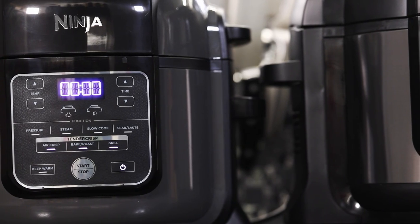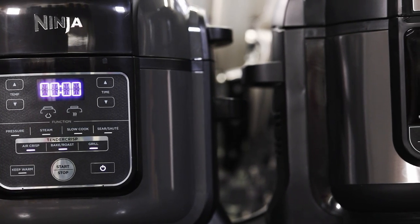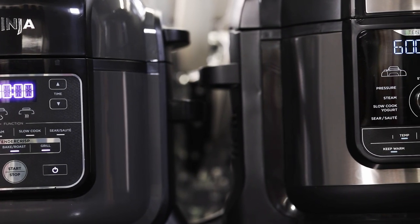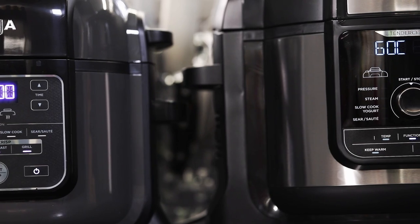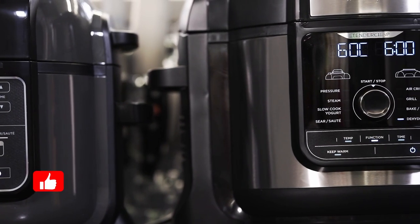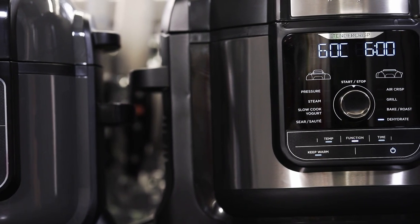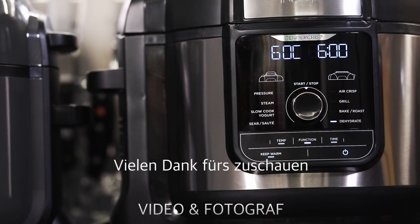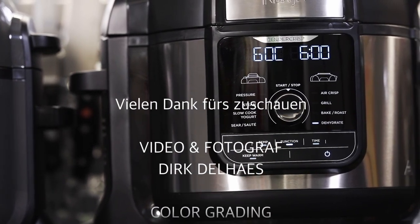Ich hoffe, es hat euch mein Video gefallen – es war relativ aufwendig und vielleicht auch ein bisschen länger, aber dafür schön ausführlich, wie auch mein letztes. Ich würde mich gerne über ein paar Likes freuen, lasst mir noch ein paar Kommentare da und da würde ich mich sehr drüber freuen. Ansonsten wünsche ich euch viel Spaß und bleibt dabei. Bis dann!